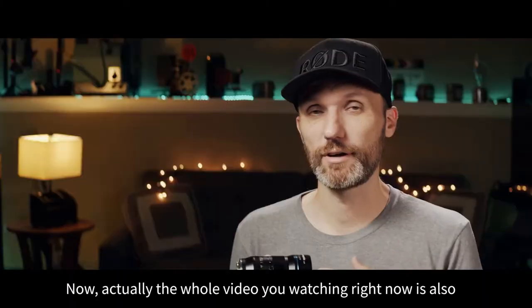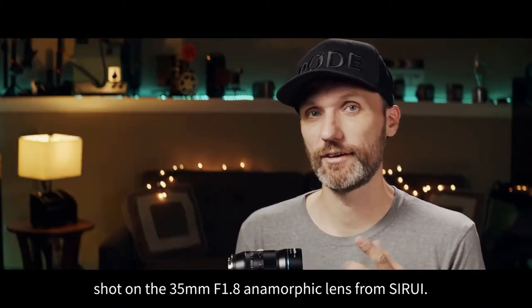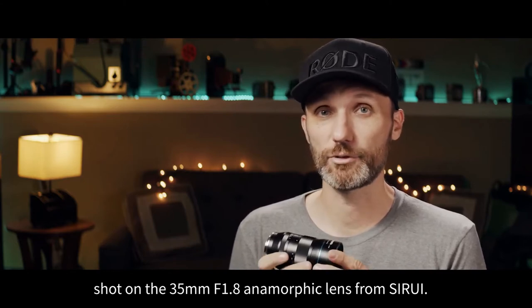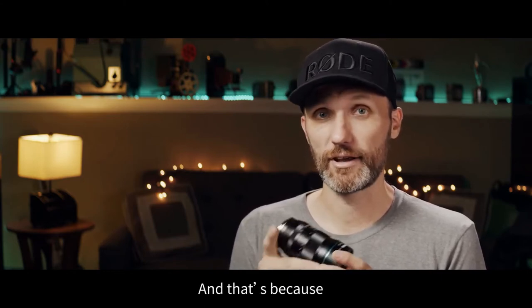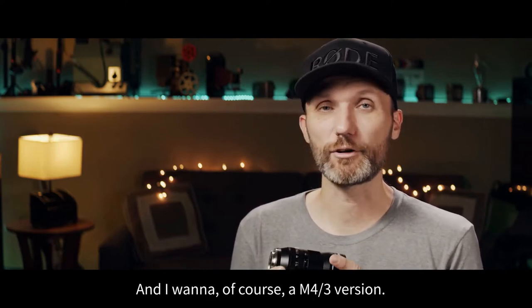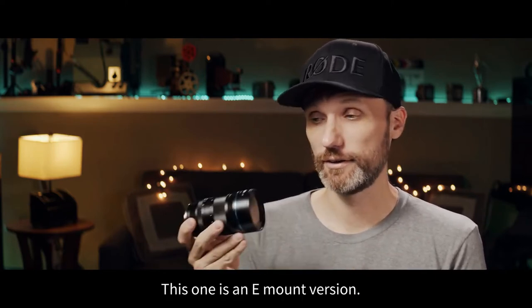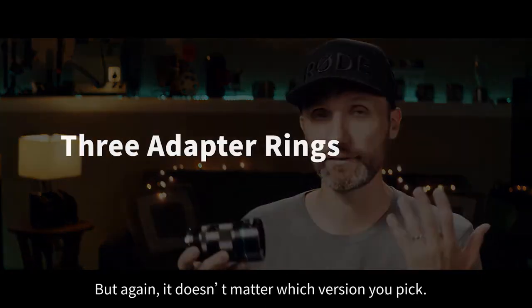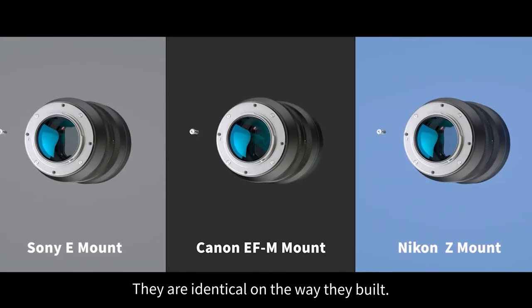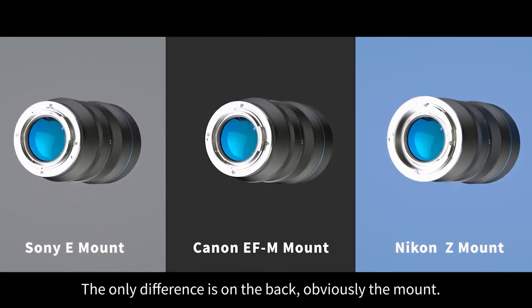Actually, this whole video you're watching right now is also shot on the 35mm f1.8 anamorphic lens from Ciro E, and that's because I have it mounted there on my Pocket 4K camera. That one, of course, is a Micro 4/3rds version. This one is an E-mount version, but again, it doesn't matter which version you pick — they're identical in the way that they're built. The only difference is the mount on the back.